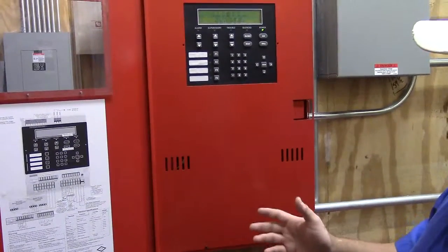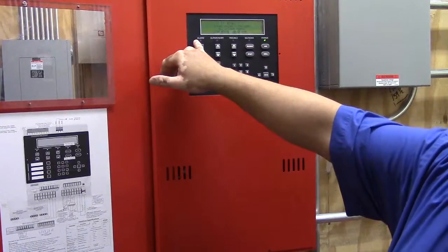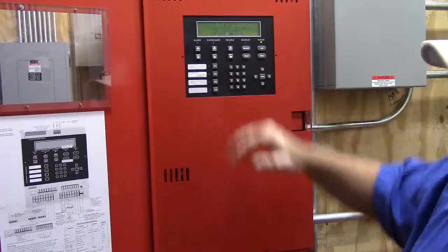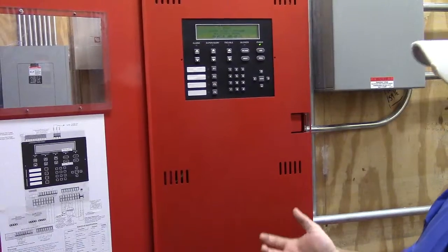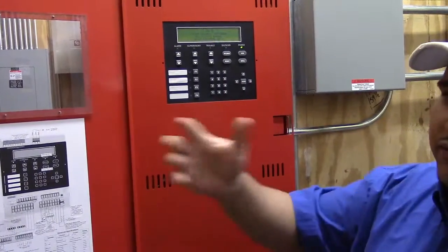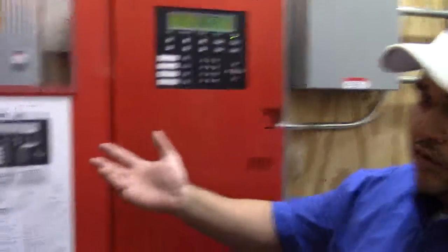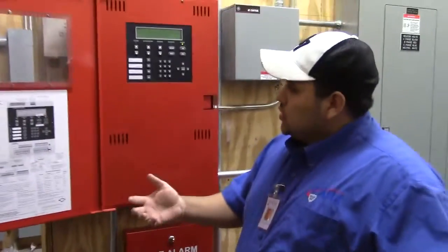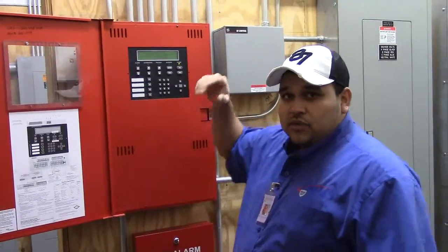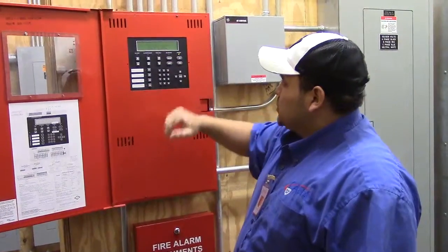Whenever there's an alarm that comes in, you'll have an alarm LED. When the alarm LED comes on, the first thing you want to do is verify where it's coming from. After you verify the location, go out in the field before you hit silence or reset. Verify whether it's a mistake, a kid playing, or some dust — then come here and press silence. That will silence the beeping on the panel.